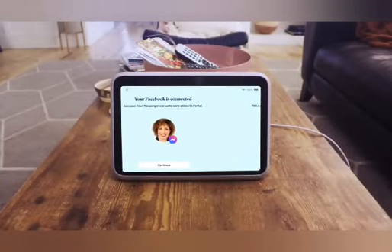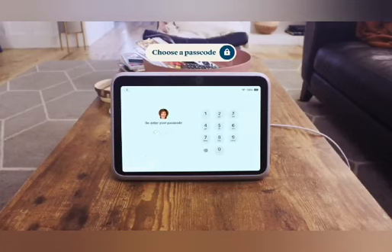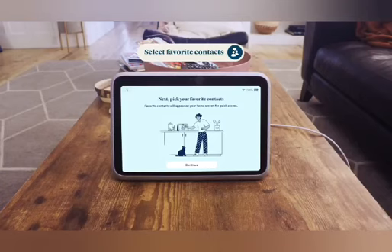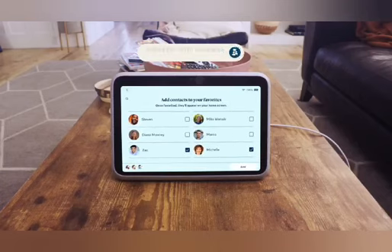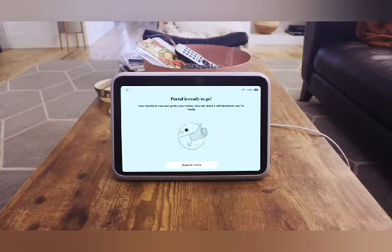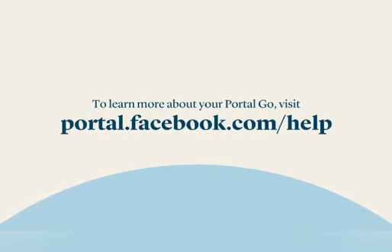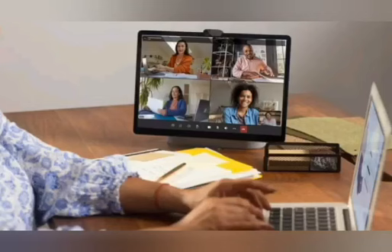Once you've connected, you'll be asked to create a profile passcode — make sure to choose something you'll remember but isn't easy for others to guess. Next, choose your favorite contacts and hide any contacts you don't wish to see, then follow the on-screen instructions to finish setup. If you'd like to learn how to make calls, access your settings, or manage apps on Portal Go, go to portal.facebook.com/help for more helpful videos.